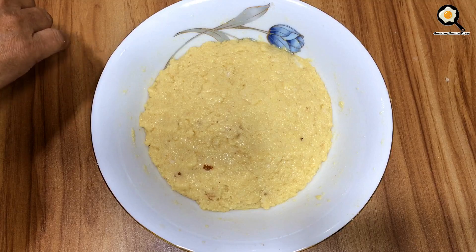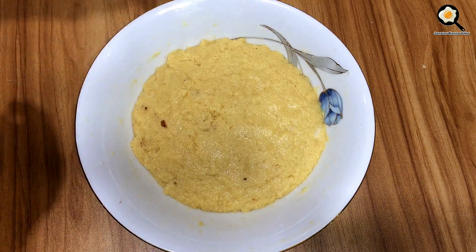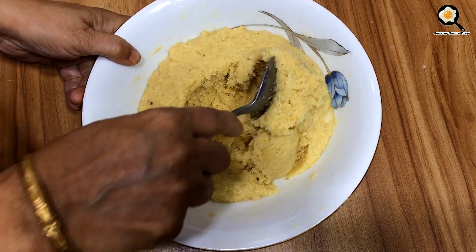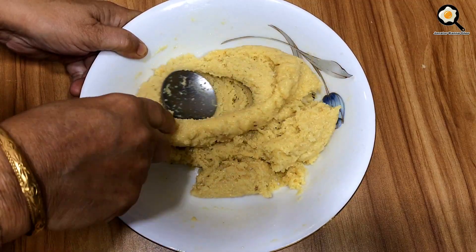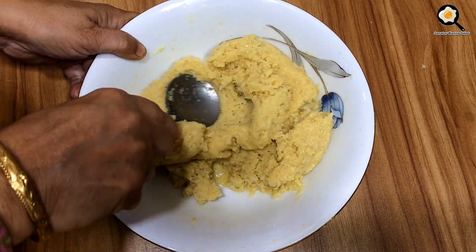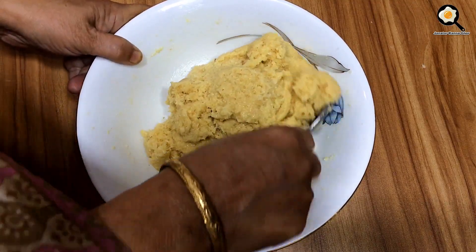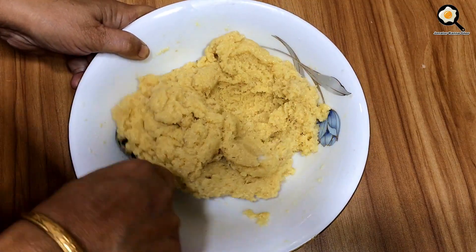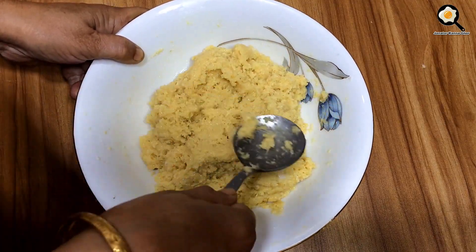Next, I will mix the meat from the well. I will mix the meat in a few minutes.